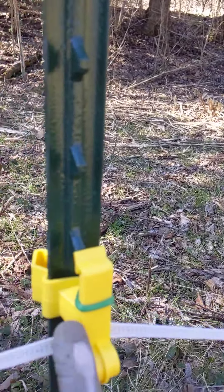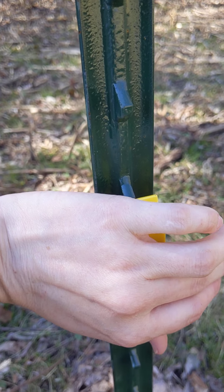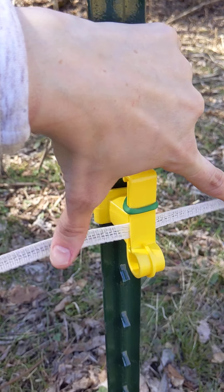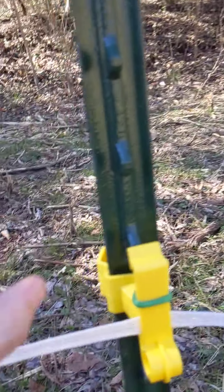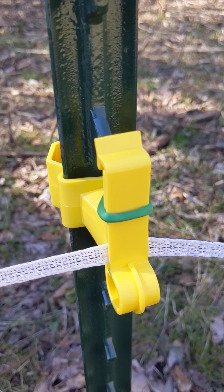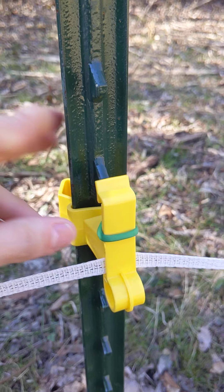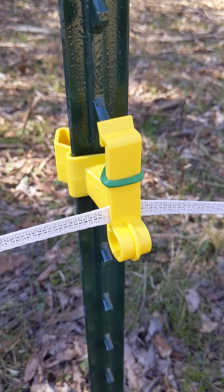You do this where the polytape pulls away from the post. If it's curving towards the post, obviously you're not going to have a problem with the insulators pulling open. But when it's curving away, it pulls them open. These stay strong — they're not likely to break. In my experience, they'll stay on for two or three years, and then sometimes some of them you'll have to replace, just because of the expansion process that goes on during winter.